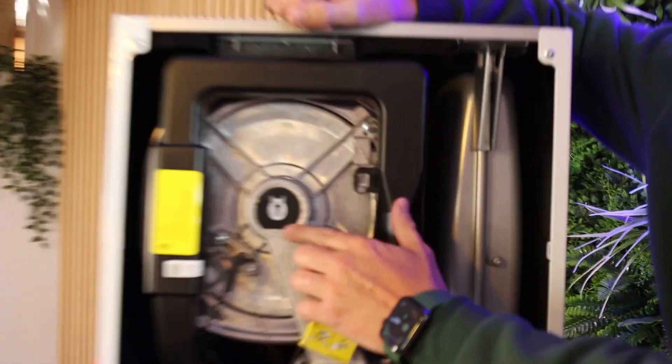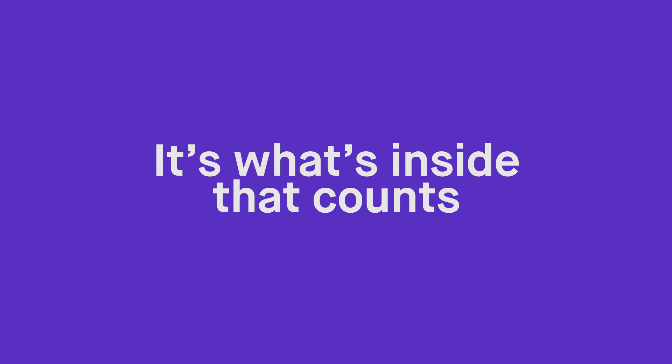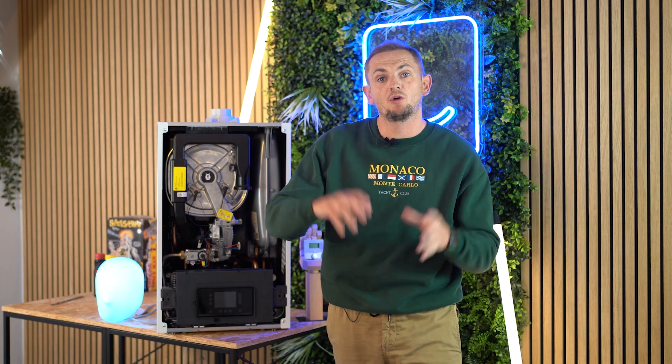An interesting fact about this boiler: if you get one fitted in your home, you may now have two rabbits in that property — one of them is going to be inside your boiler, although it might not be as fun as the other one.